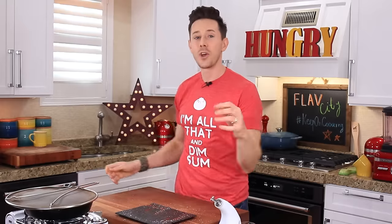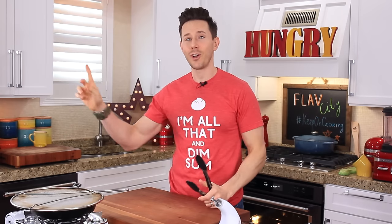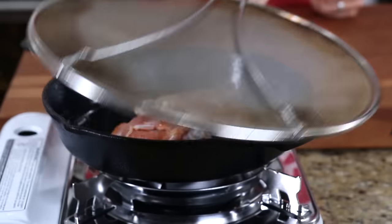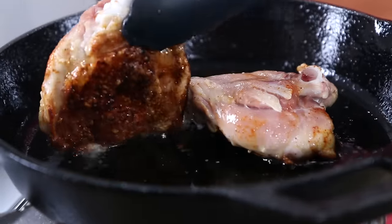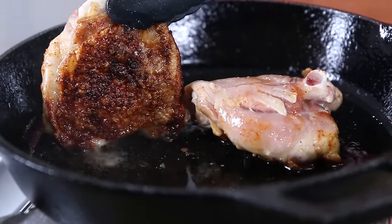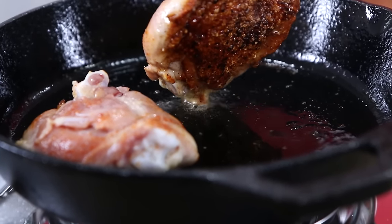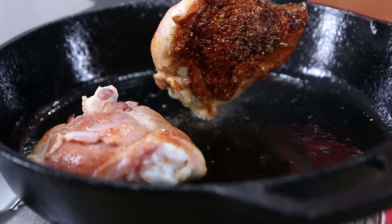It's been eight minutes. Take the splatter guard off. Let's flip this over. Look at that oil jumping everywhere — that's all about letting the chicken do its thing, not touching it once it hits the pan. That golden, caramelized, crusty skin.